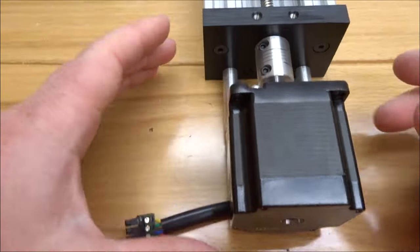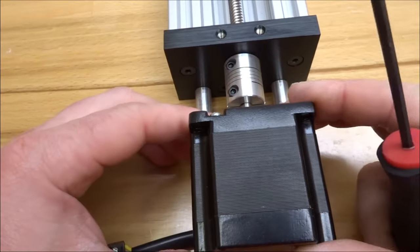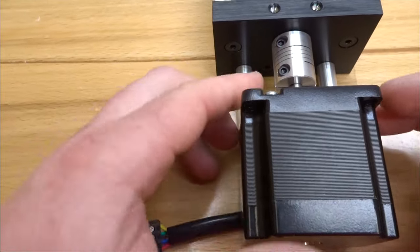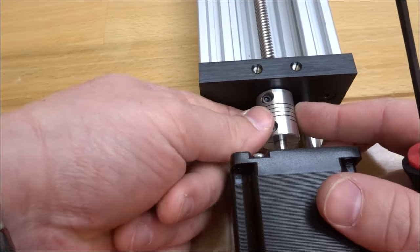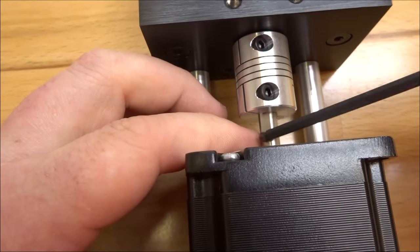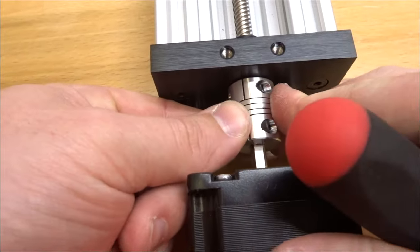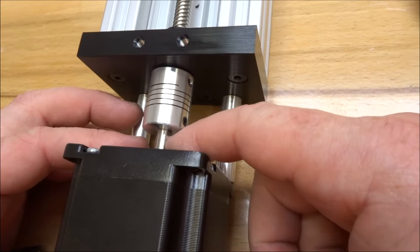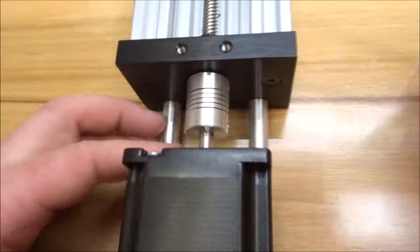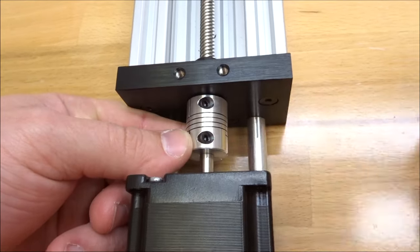Check each screw for any play and make sure the motor is rigid and won't turn. Once secure, rotate the flexible coupling to align the set screw with the flat part of the motor shaft. Tighten the set screw onto the flat portion of the shaft, then rotate the coupling once more and tighten the remaining screw.